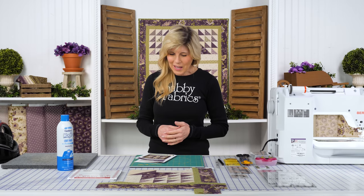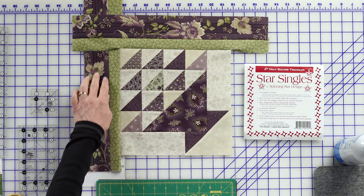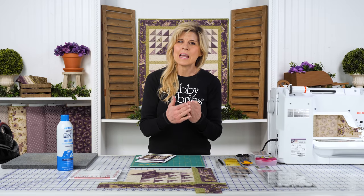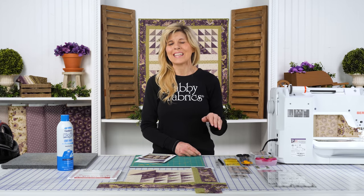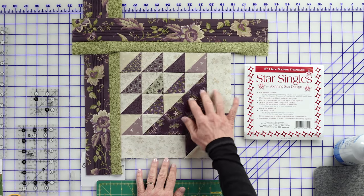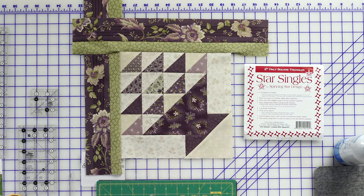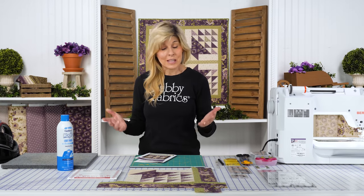We won't go over any specific measurements — it's more about the mechanics of how the block goes together. I've got one block here, and we also put our inner and outer border on because we're going to miter the corner as well. I wanted to show that if maybe you've never mitered a corner before. We did it because there's a stripe in our outer border fabric, and we wanted those to meet at a nice 90-degree juxtaposition. The basket block uses half square triangles, larger triangles, and some rectangles. It's a really fun project, easily done in a day including the quilting.